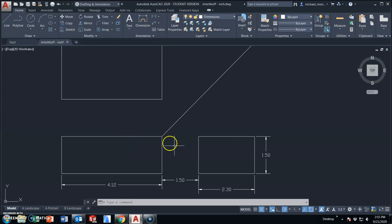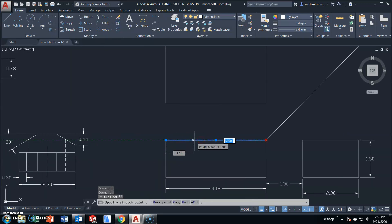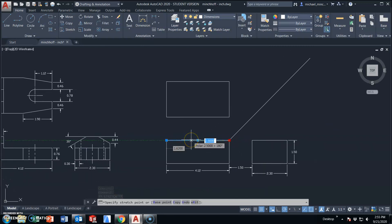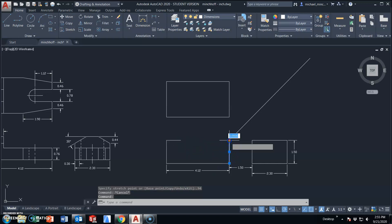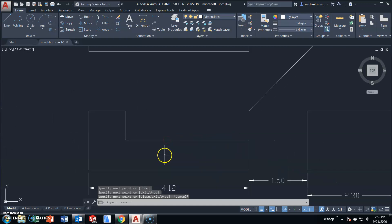I went ahead and set up my boxes for my top, front, and right side view. We're going to start modifying these and then projecting and creating all the features that we need. I started with a rectangle and I do need to explode it. This length across the top is .94, so I'm going to set my overall length to .94. And this line has a length of .76. From here I'm going to match these up in order to start projecting features from one view to the next.